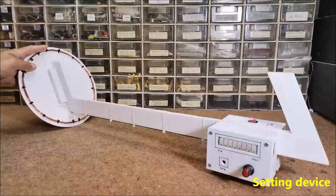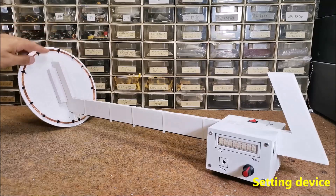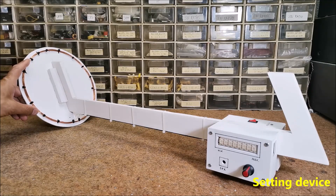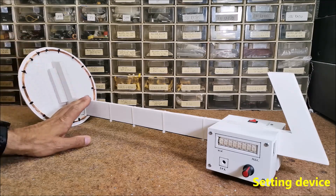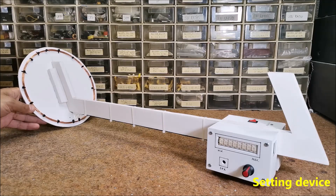The coil is wound with 0.7 mm wire, with a 20 cm diameter, and consists of 25 turns. During the test I used a sensor consisting of two serially connected coils with diameters of 12 and 23 cm, each containing 20 windings. It is very important that when the device is switched on it is automatically calibrated, so there must not be any metal object near the coil at that time.